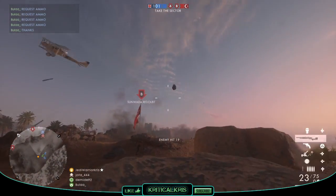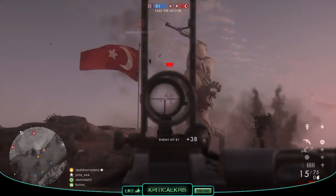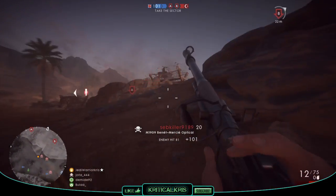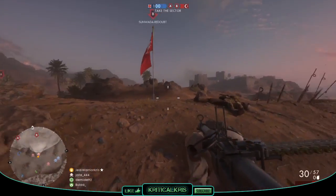So, in Battlefield 1, we get to use one of the American models, chambered for the .30-06 Springfield cartridge. The gun can be found under the Support Class category, and it comes along with three different variations: the Storm, Optical, and Telescopic.